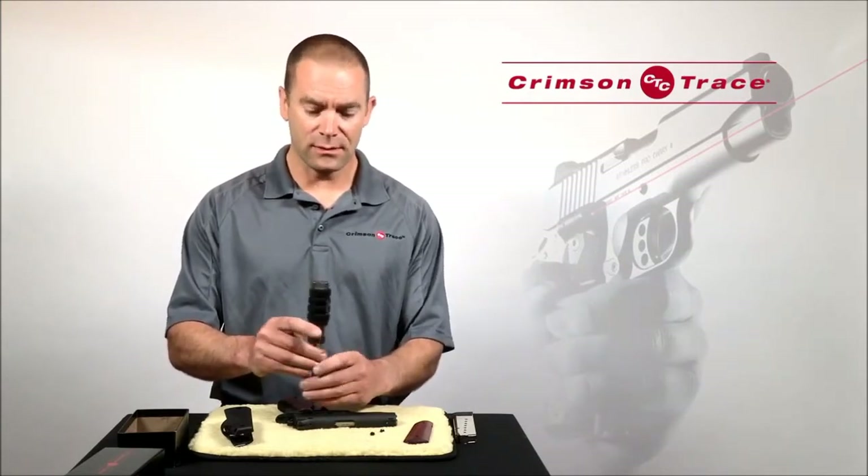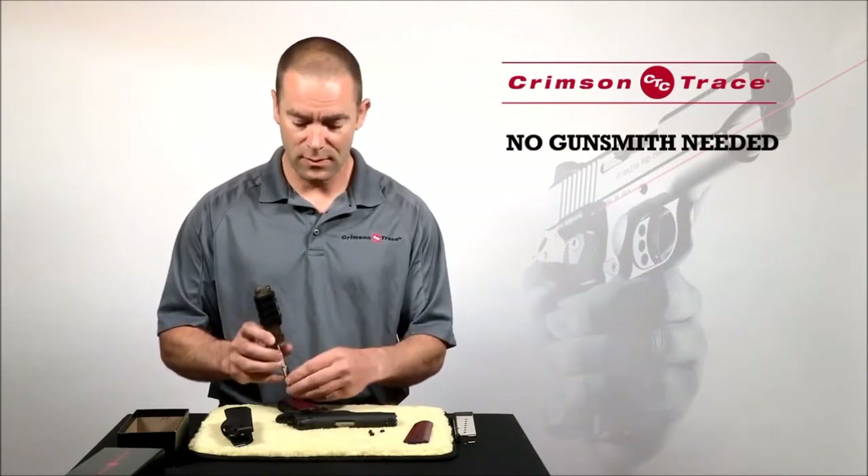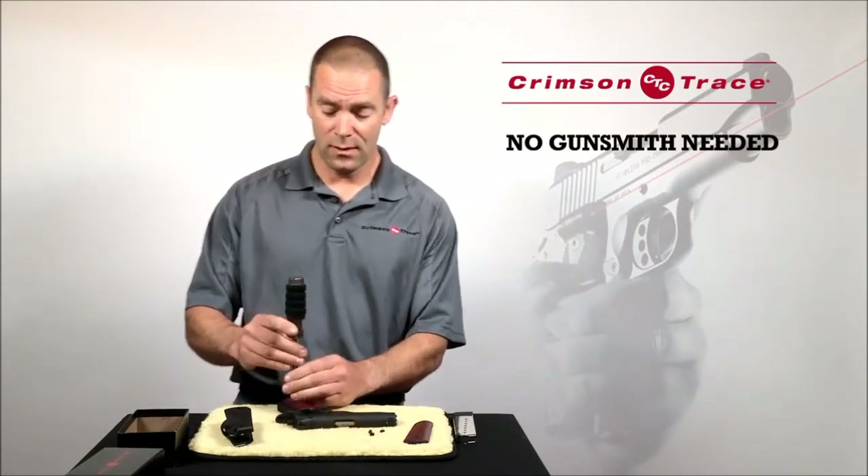The nice thing about using Crimson Trace laser grips is that, as you can see, there's no gunsmith needed to install them. All you need is a screwdriver and yourself.